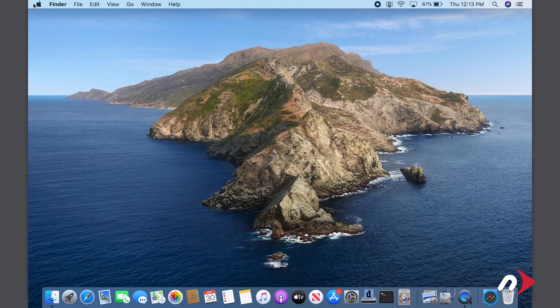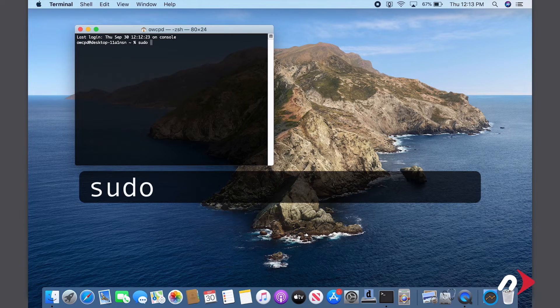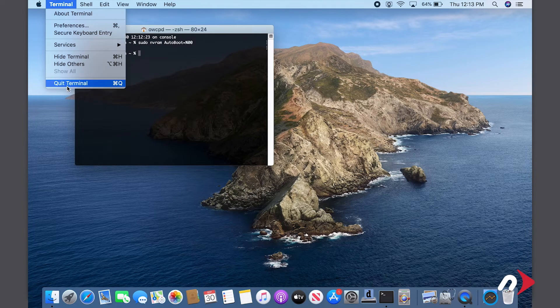Before we go opening up the MacBook Pro, we first want to temporarily disable the AutoBoot function. We'll re-enable it later when we're done. To do this, launch Terminal and enter sudo nvram autoboot equals %00. Then hit Return. You'll be asked for your password — go ahead and type that in. Note that your cursor won't move as you type in the password. Once you've entered that command, you can now shut the MacBook Pro down and close it.